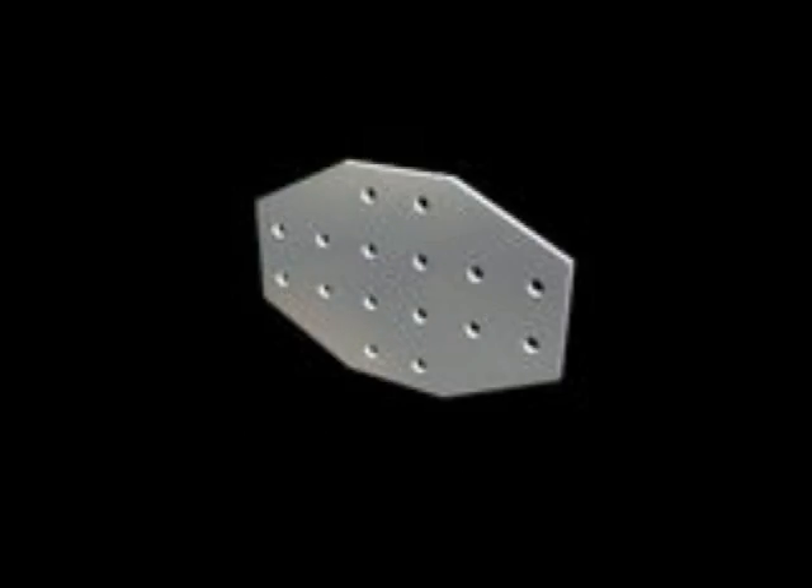Joining plates and brackets, along with corner gussets, cover a wide range of products that give you more options when deciding to connect, mount, or support in your next build.